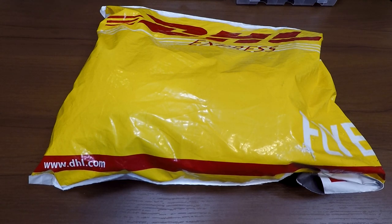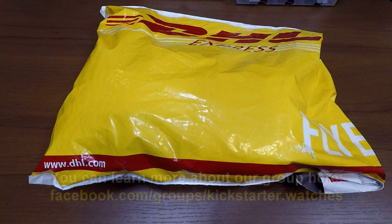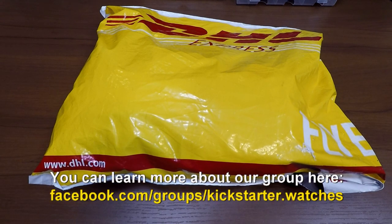Hi, my name is Neil Cresswell. I run the Kickstarter Watches and Horology Microbrands group on Facebook. We're getting close to about 7,000 members now.